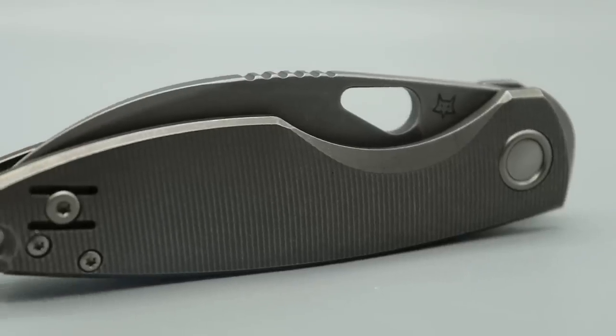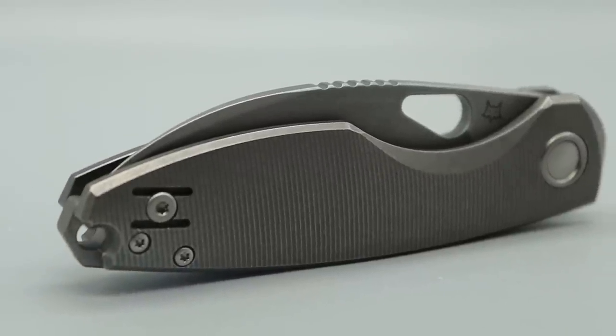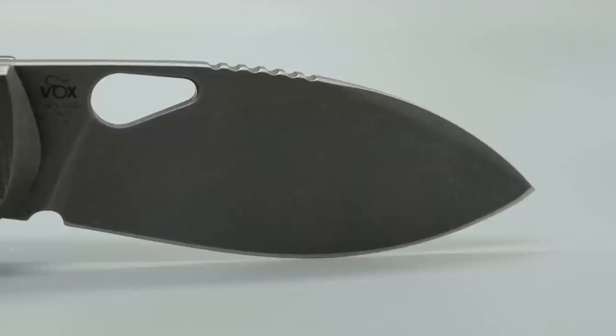Neves Knives, I'm Jared and here we have the new Fox Chillin, the F8 Chillin.